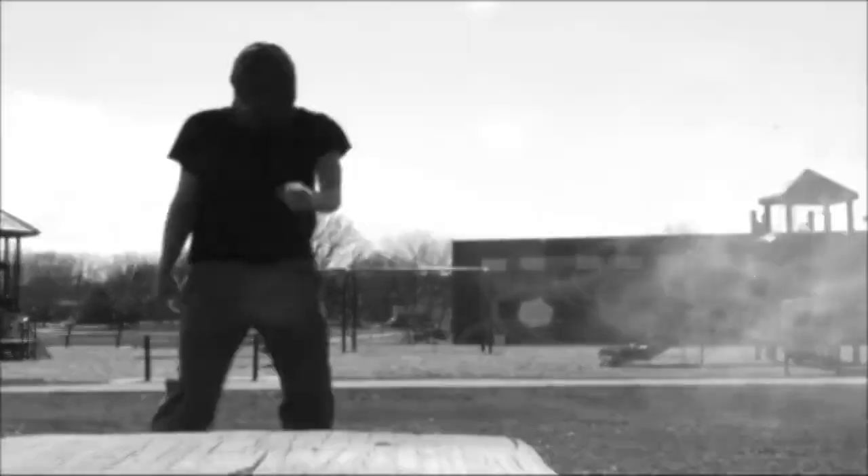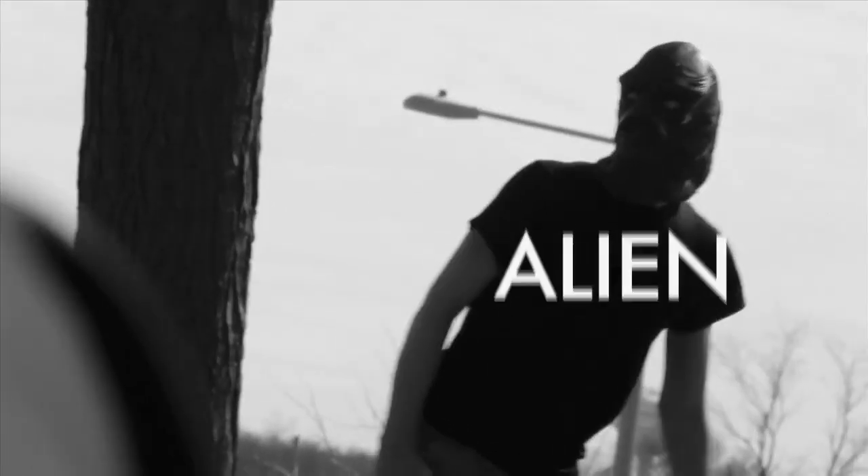What's this? Ah yes, it looks like you found your very first alien. It appears his ship had to make an emergency landing.